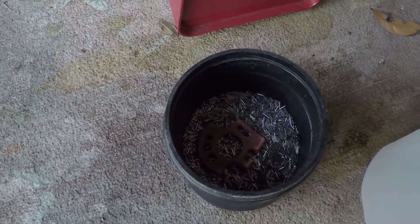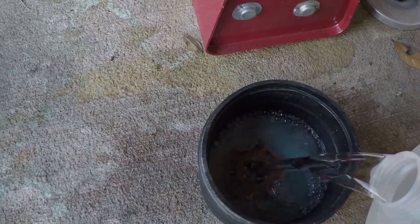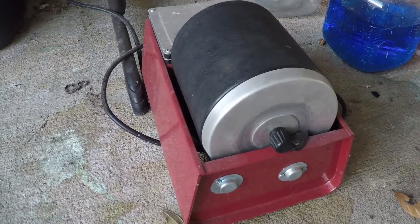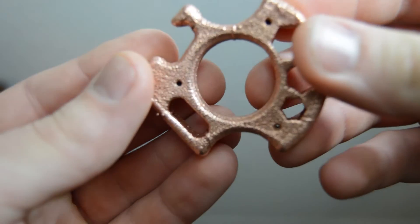After the copper plating is finished, it needs to be tumbled to polish. The tumbler I used was purchased at Harbor Freight and I used stainless steel pins as a tumbling medium. I tumbled the part for 12 hours — it really only needed to be tumbled for a few hours, but I tumbled it overnight.